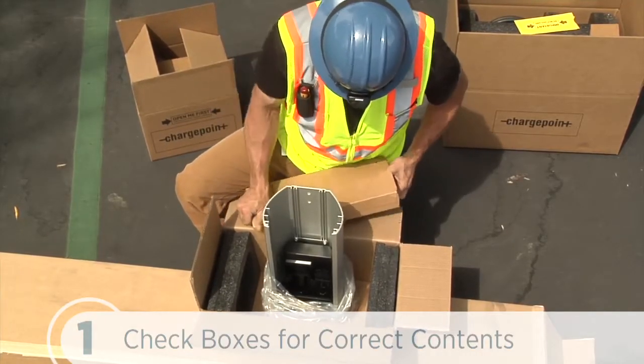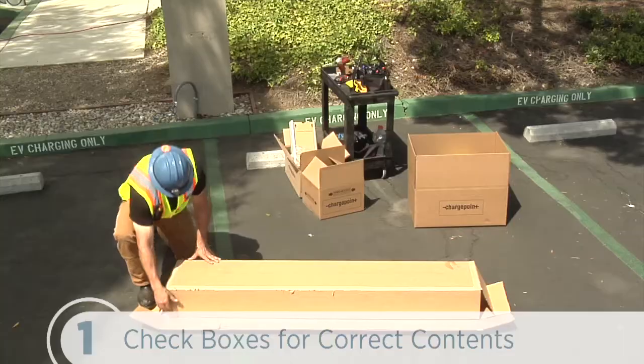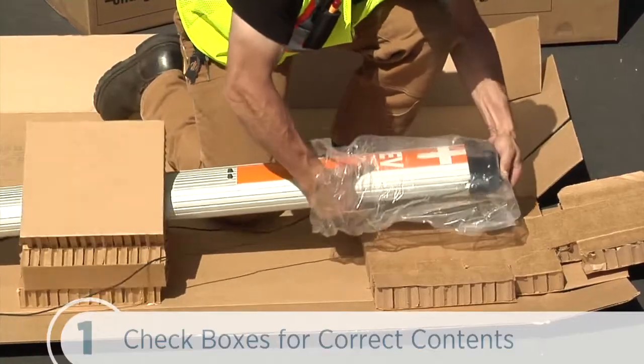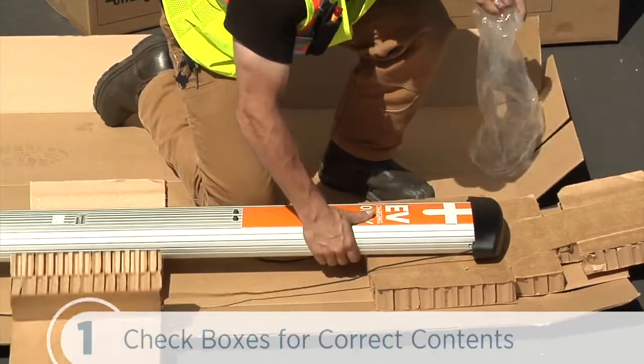And two slot covers — one is a spare. The cable management kit includes the retractor assembly with a pre-installed EV charging only sign and two sets of cable clamps.